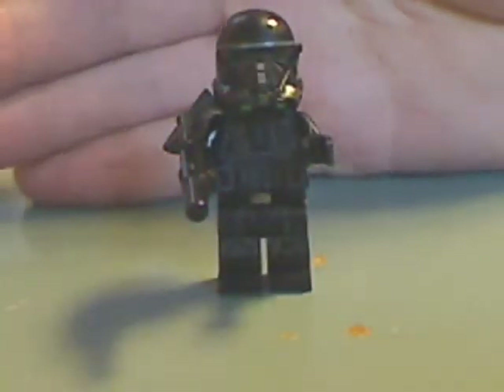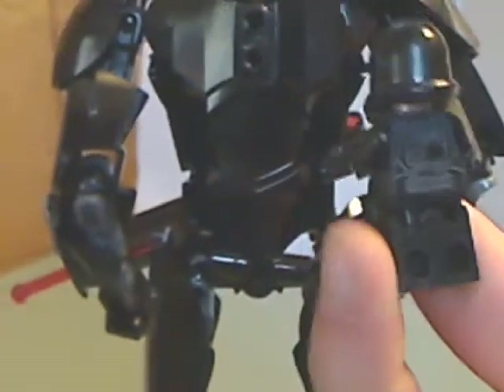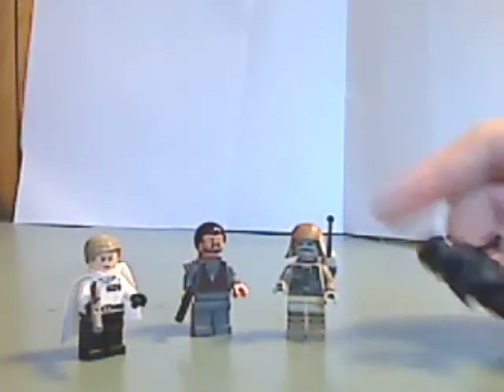And then, you get two of the Imperial Death Troopers — kind of like the Stormtroopers, but all pure black. Some nice front printing, a side poncho thing, and some alright back printing. The helmet looks to be just perfection, and it matches pretty well with the buildable figure Death Trooper. You get two of these, good for army building.